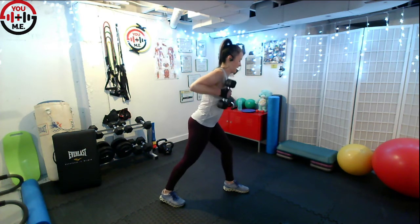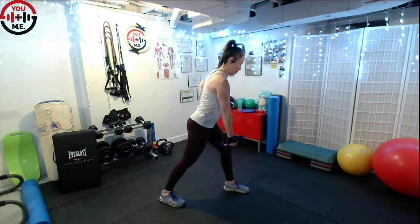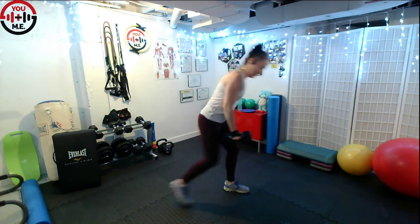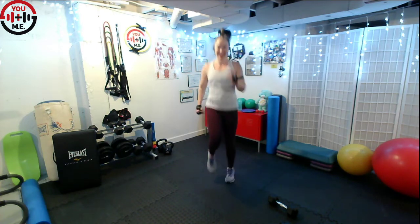Take your time, add that modification — no shame in the modification game. 20 seconds to go, keep the elbow high, extend and bend. Almost there — less than 10 seconds — come on, friends, we got this. Three, two, one — finish that rep. Put that weight down, go for your run or your walk or your march. Dance party — just move.